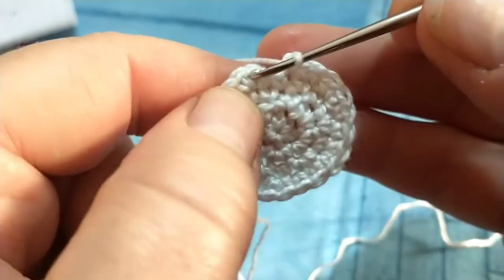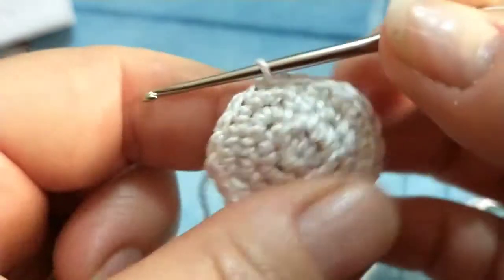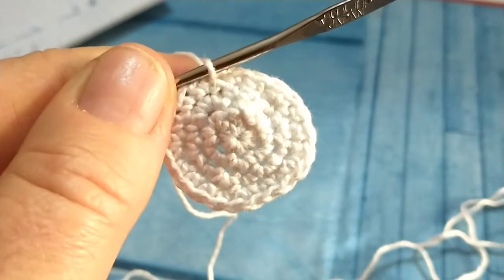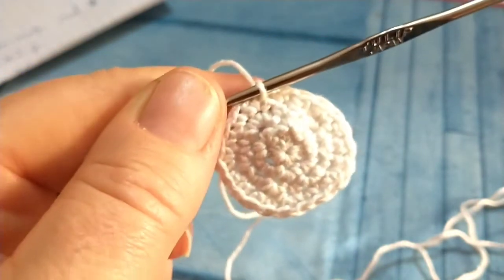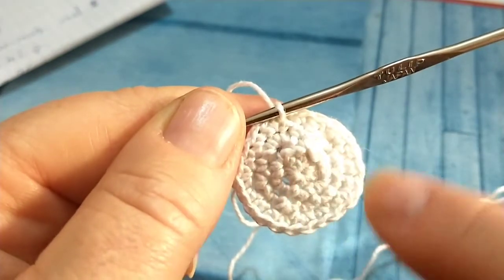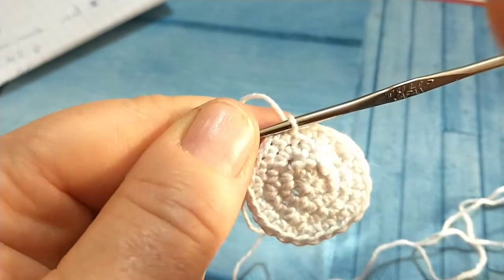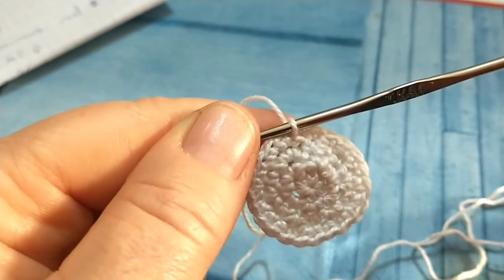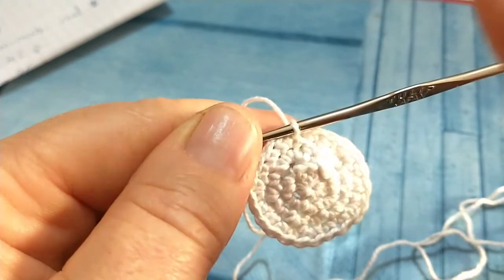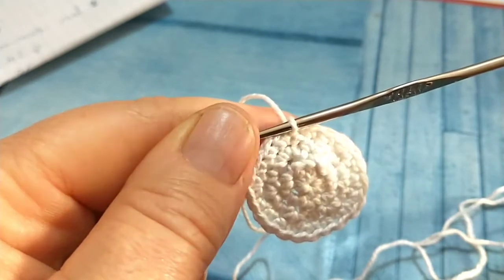Chiudiamo anche il quarto giro con un punto bassissimo e continueremo a lavorare per altri quattro giri fino all'ottavo, aumentando di un punto ogni giro tra un aumento e l'altro. Nel quinto andremo a lavorare un aumento e tre punti, nel sesto un aumento e quattro punti, nel settimo un aumento e cinque punti, nell'ottavo un aumento e sei punti. Alla fine dell'ottavo giro dovremmo avere 48 punti.